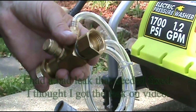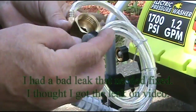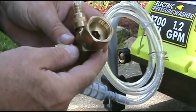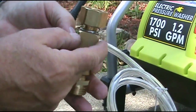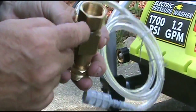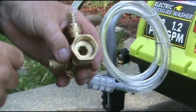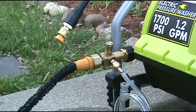I pulled this back off because, as you can see, it was leaking really bad. I pulled the screen out, put a wrench or crescent wrench on this part, then put the allen wrench in here and tighten it down — this one was not very tight. Everything's back together again.